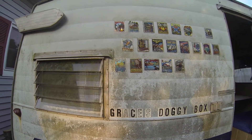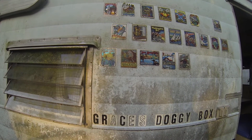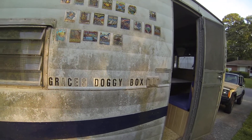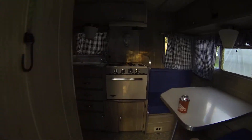And stickers of all the places where they've been. It's been all up and down the east coast, down to Texas, Mexico City.